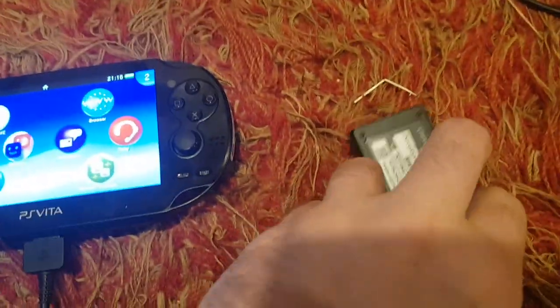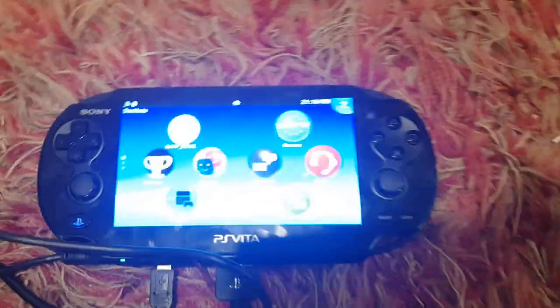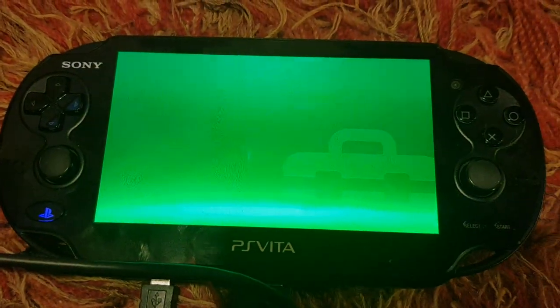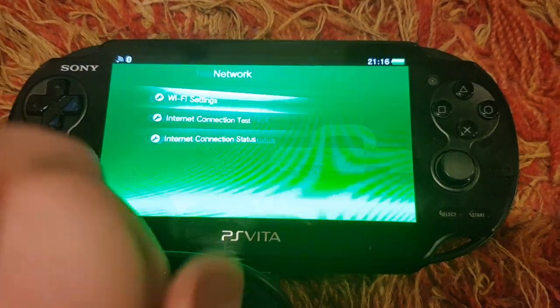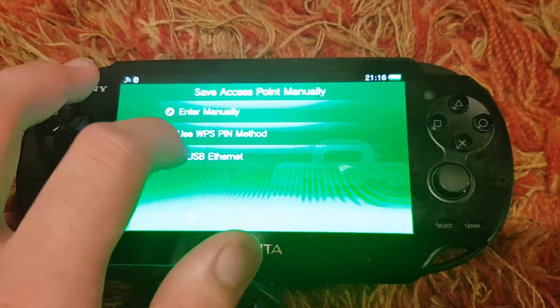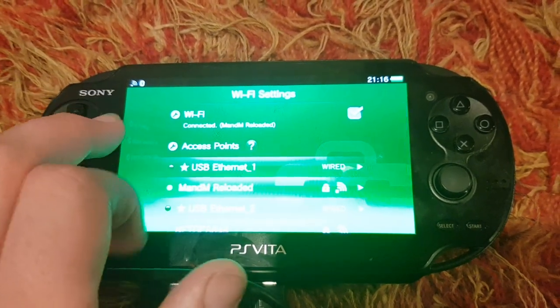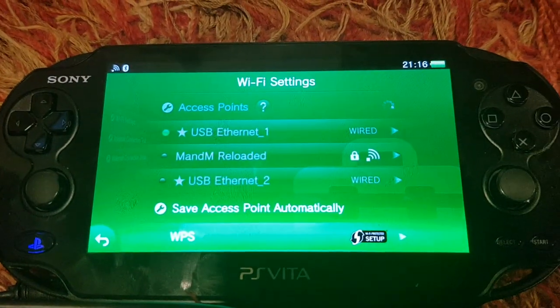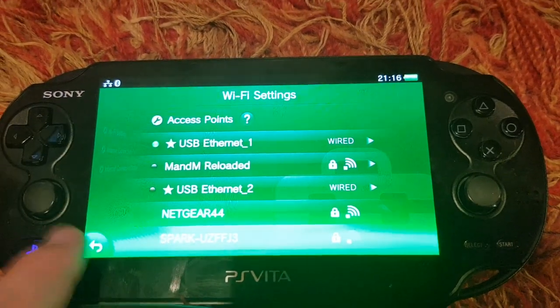I'm going to take this and simply plug it in. When you plug it in, you'll notice it lights up on the side. To connect to it, just go to Settings, Network, Wi-Fi Settings. You want to go to Save Access Point Manually, then USB Ethernet, and just click Connect. It should show that icon in the top right.